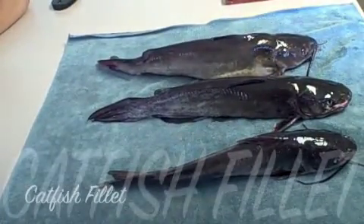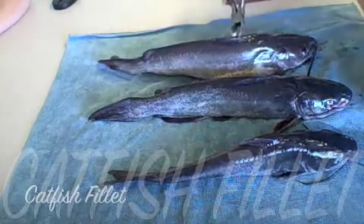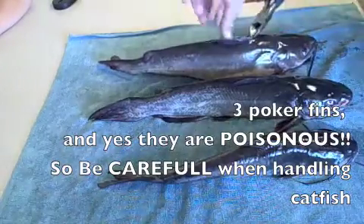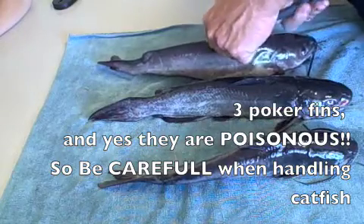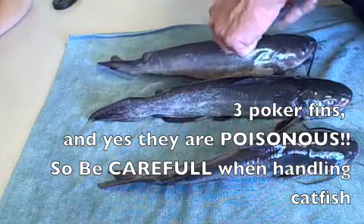We went out on date night and got ourselves some catfish, so we're gonna show you how to clean them up. First thing you want to do is just cut off these little poker fins.